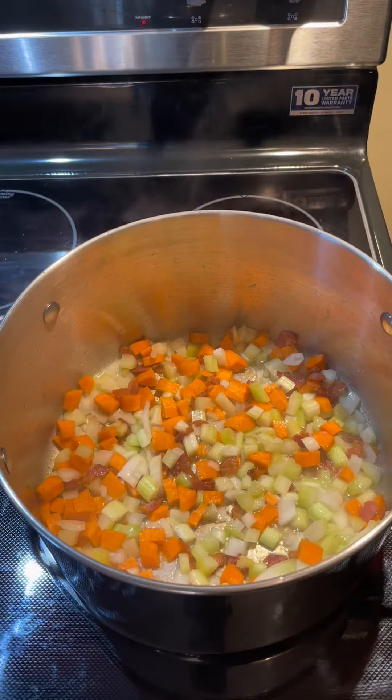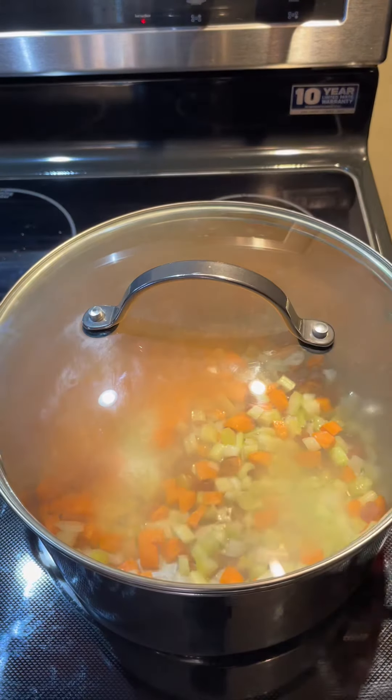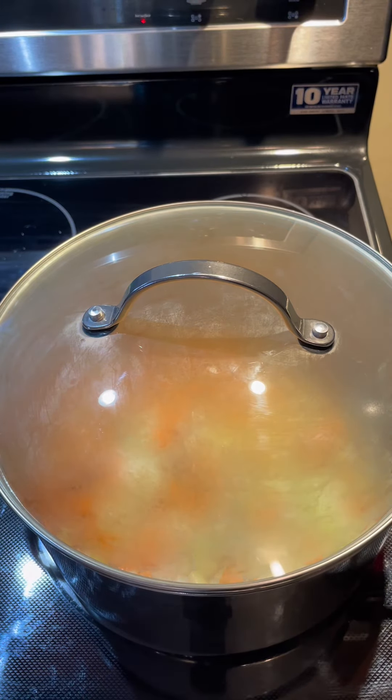Reduce our heat to medium and we'll cover them. With a tight-fitting lid, let them sweat down for five to ten minutes. Be careful not to brown them.